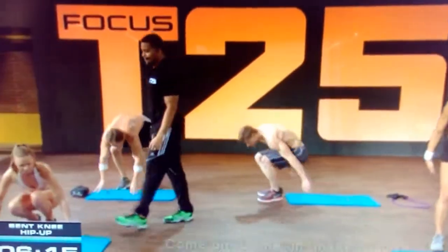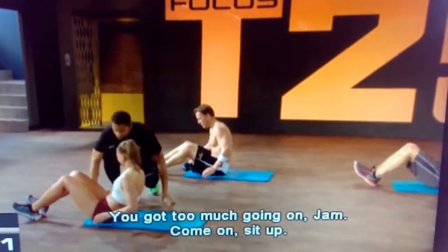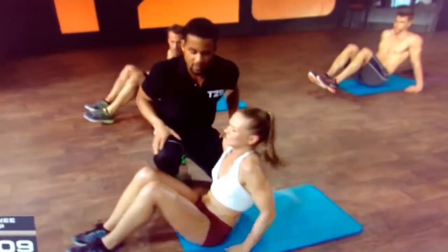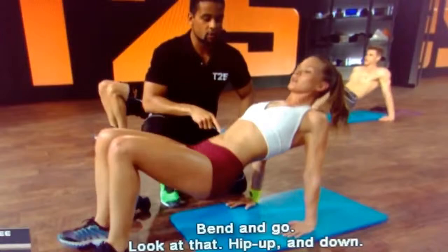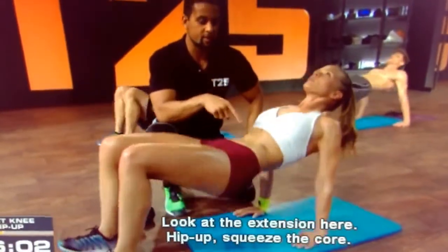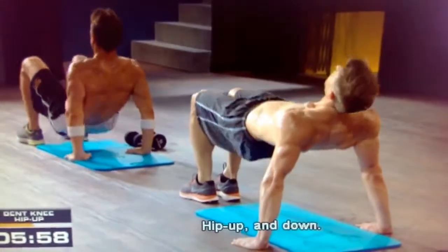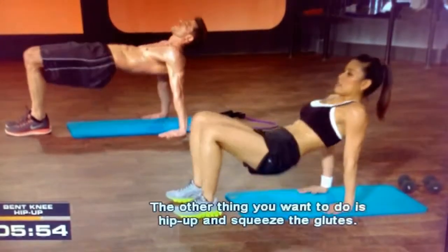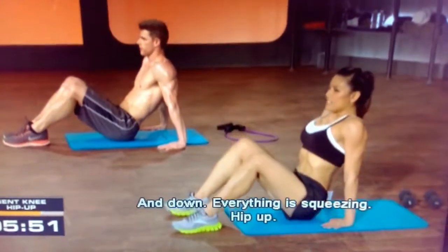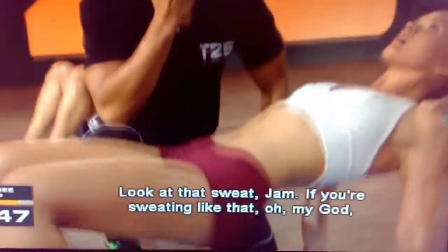Look at that — hip up and down. Look at the extension: hip up, squeeze the core, and down. Hip up and down. The other thing you want to do is hip up and squeeze the glutes and down. Everything is squeezing. Hip up — look at that sweat!